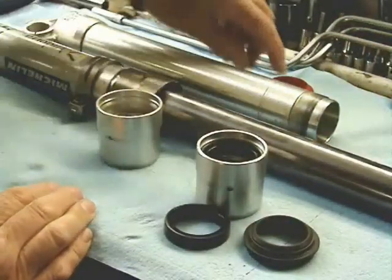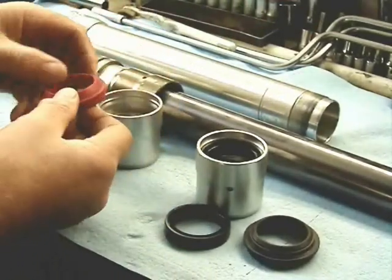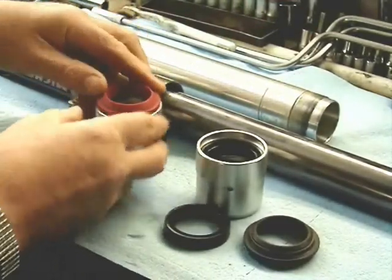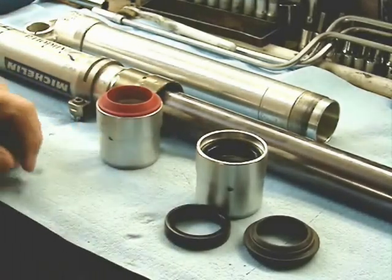If you have a 50-millimeter fork, you'll definitely have the red plastic dust wiper, but the red plastic dust wiper was also made in 48, so that's deceiving.